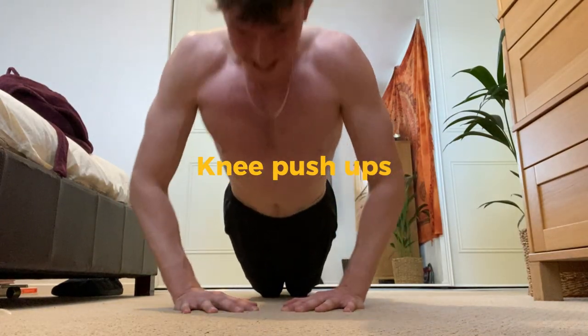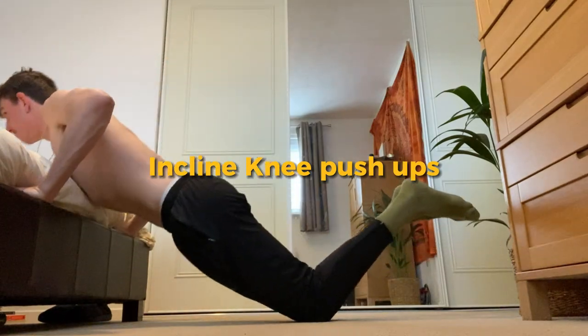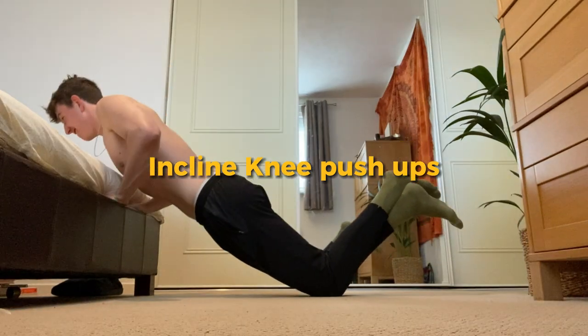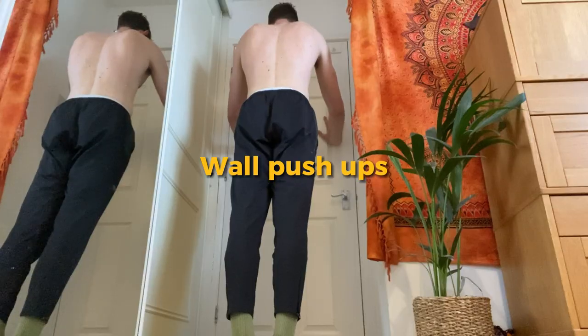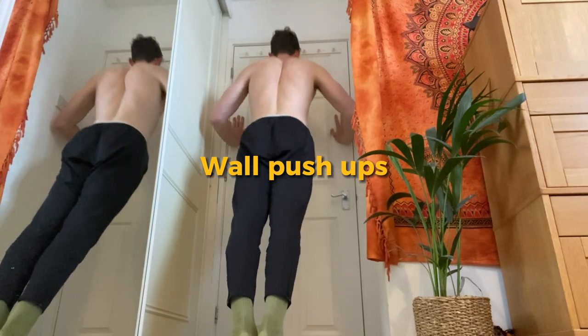Knee push-ups can also be done on an incline to make it even easier. You have to start somewhere — I wish I knew it was going to work when I couldn't do any push-ups. Start where you need to start and keep progressing. If this is still too hard, just start with wall push-ups close and wide. This will just get your body used to the pushing motion.